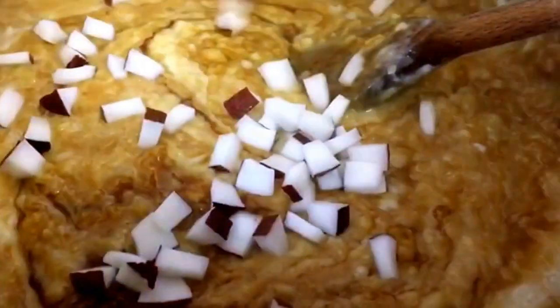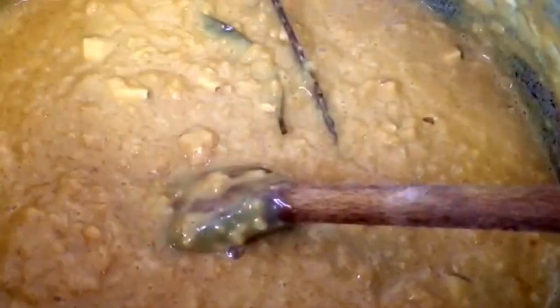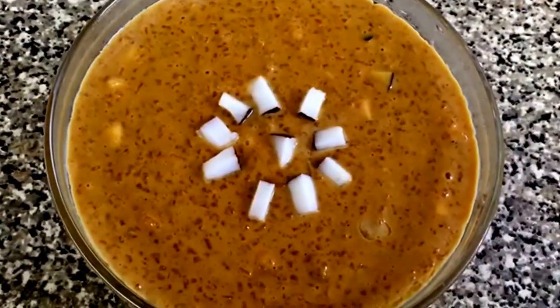Now I'm going to add the coconut. I've added the coconut, so now I'm going to add a bit more milk — not too much, just a little bit. Let this boil. It's ready now — my Guru Kiri is ready.